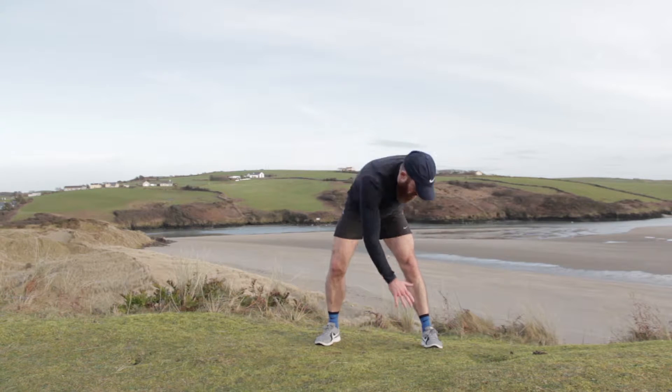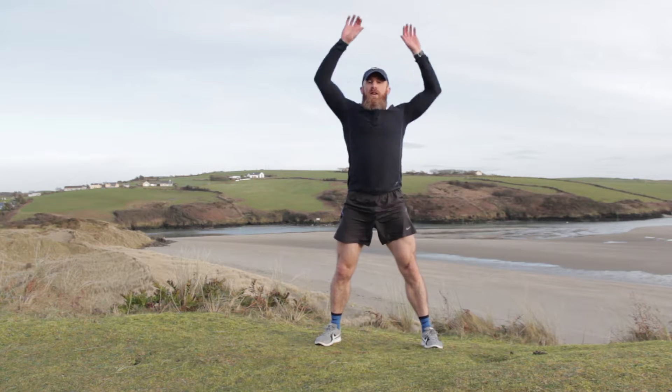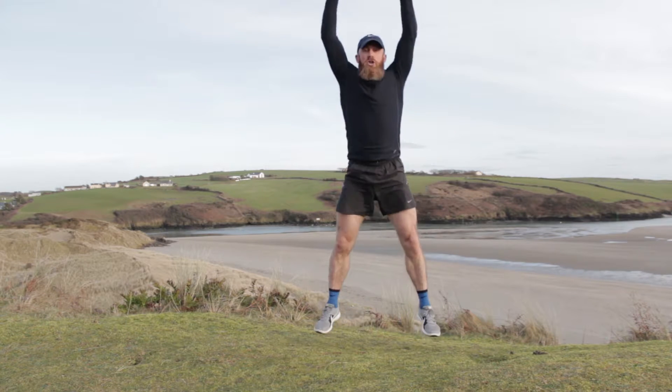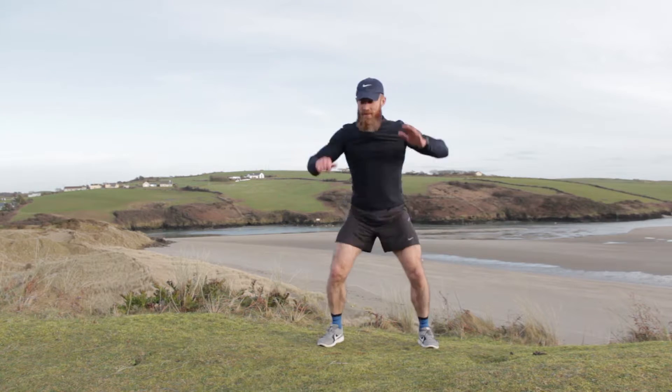From here we're going to get one hand, touch the opposite ankle and reach — touch the opposite ankle and reach. Good job — a couple of these. Now we're going to bring in a little hop with the jump. Little hop with the jump — touch and hop, touch and hop.